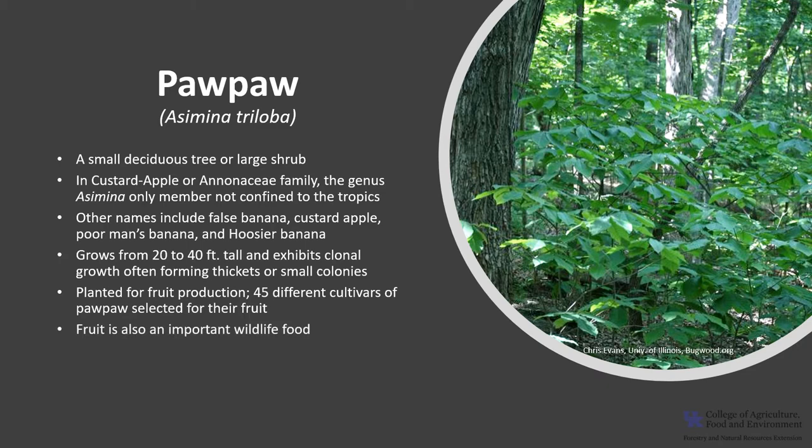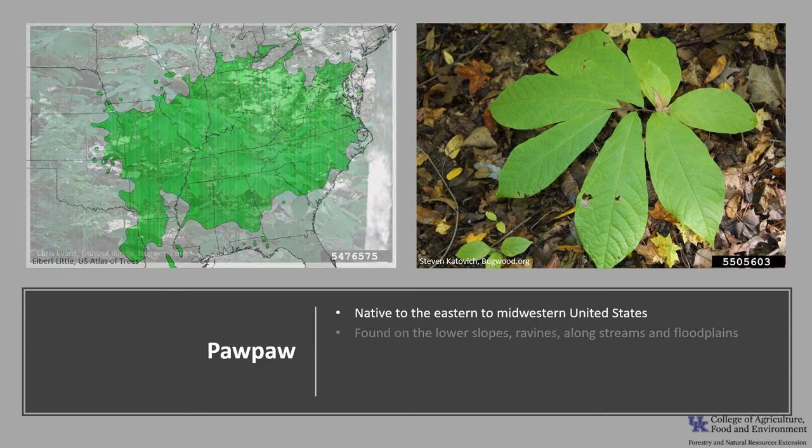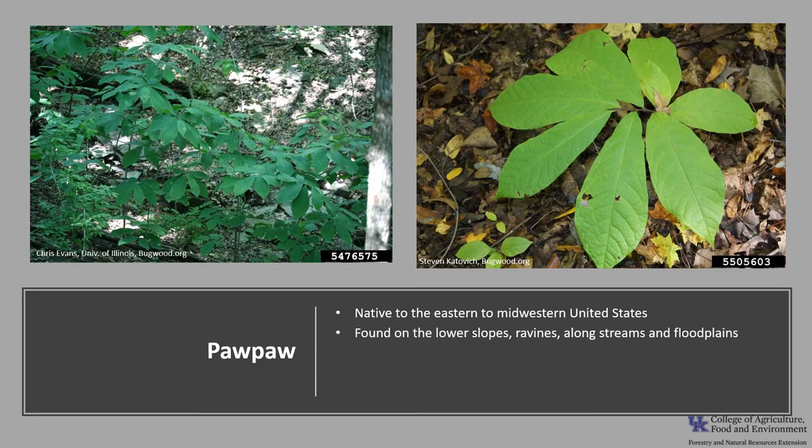The fruit is also an important wildlife food. Pawpaw is native to the eastern to midwestern United States, from New York to Florida and west to Texas. It's usually found on the lower slopes and ravines along streams and floodplains.